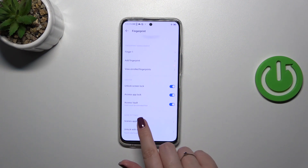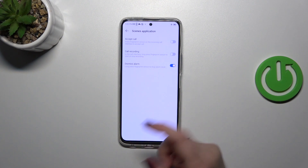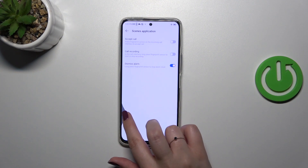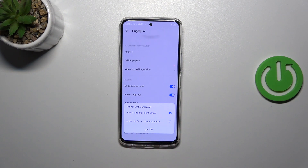There's also a smart scenes section where you can accept a call, enable call recording, or dismiss an alarm. And here we have 'Unlock with Screen Off'. I highly recommend keeping this option turned on — it means touch the side fingerprint sensor instead of pressing the power button.